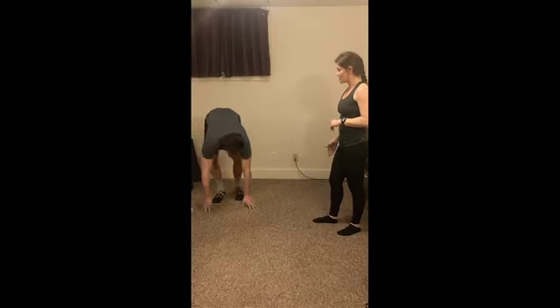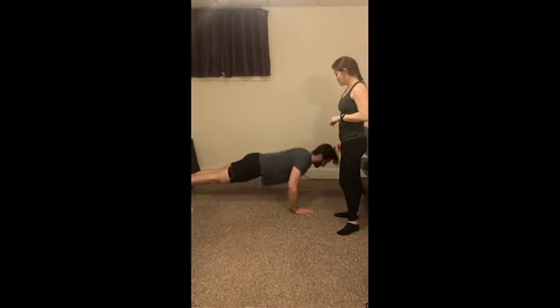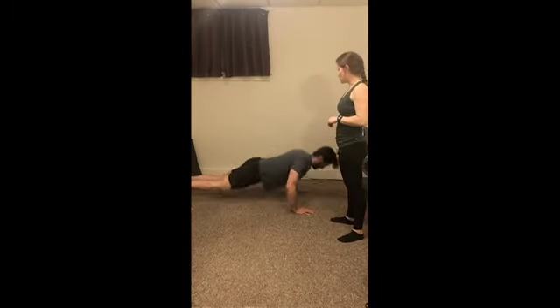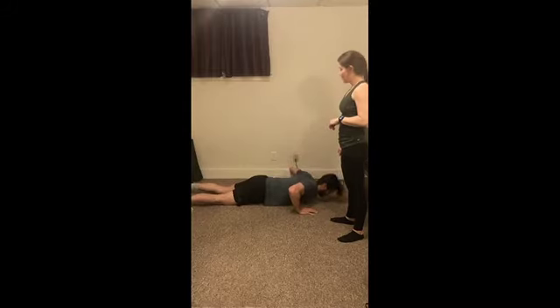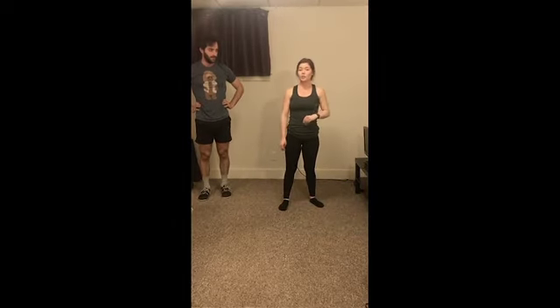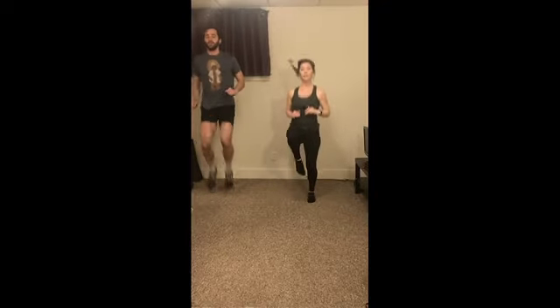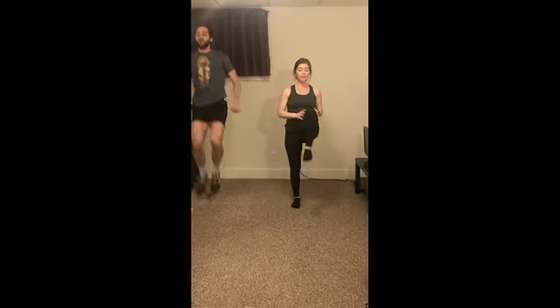Alright, one more here. Very good. Okay, we're going to come into some push-ups next. David, if you want to go long ways to demonstrate our proper push-up form — perfect, so David's on his toes. Go ahead and drop the knees to just show everybody your modification, keeping those lower legs down. Give me two more. Nice.